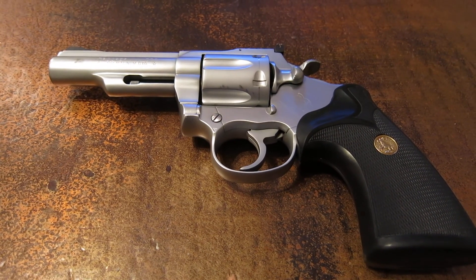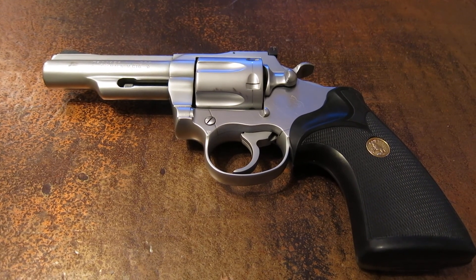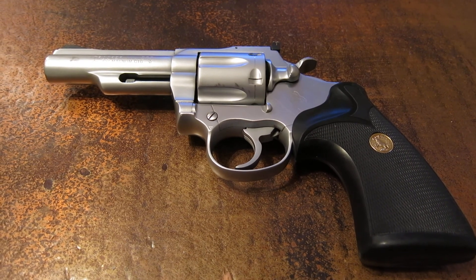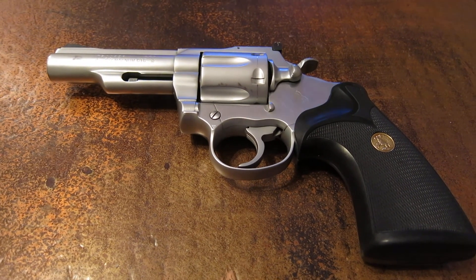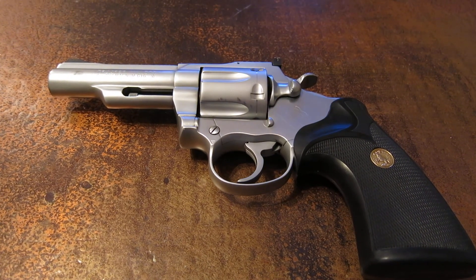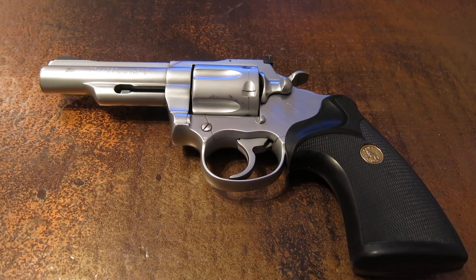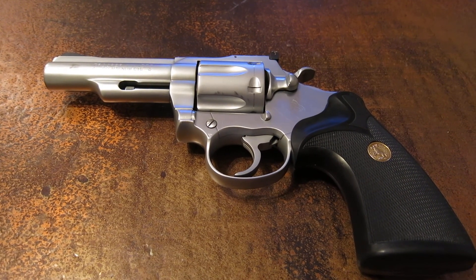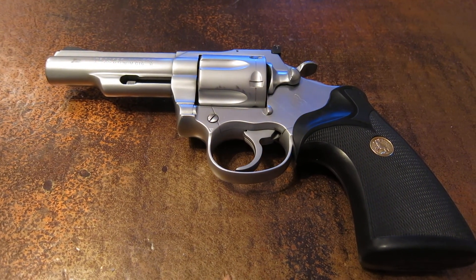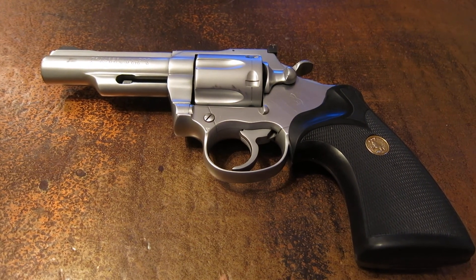It does not have the same action as the Pythons. The Pythons continued on the same frame as the Troopers, which was the I-Frame. So the action is a little different. I find the action to be a little bit less smooth — the double action is pretty heavy and it's not quite as smooth as a Python or even an older Trooper. But it's still good, and the single action is excellent. I've always found Colt's single actions were just perfect, and I like the Smiths for their double actions.